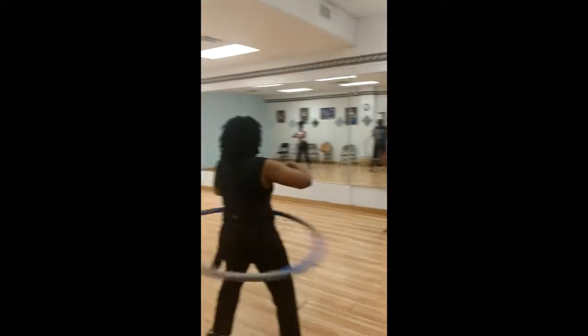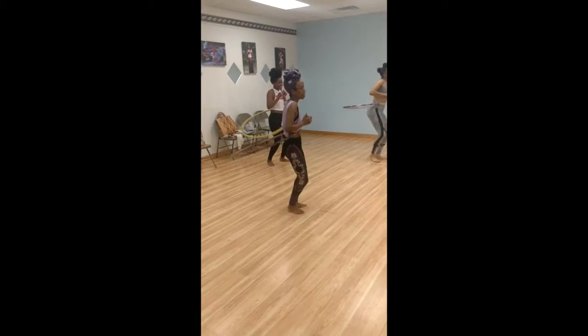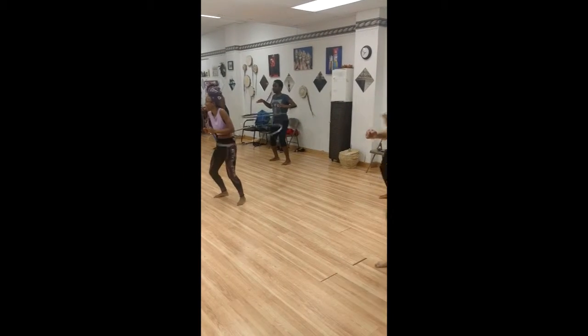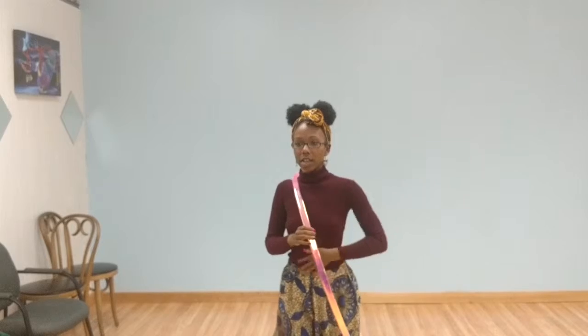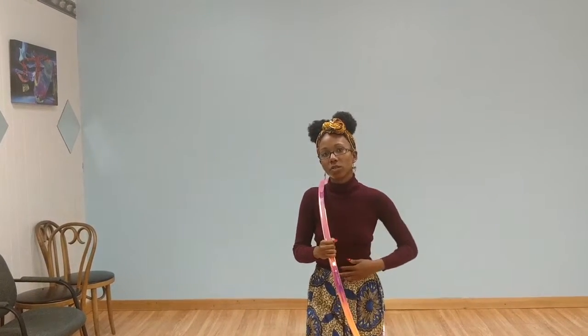You can definitely expect to get a workout — an ab workout, core workout, all of that. Your hips, your waist — you're going to be sore the first time you come here, but it's worth it. It's a really good workout for the legs, all of this area here.